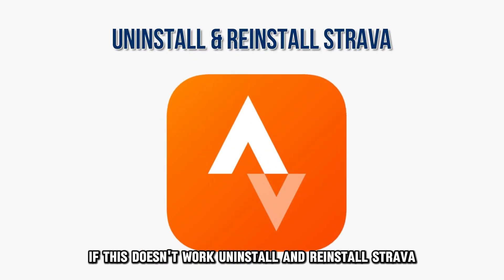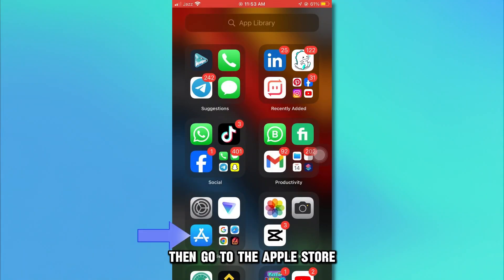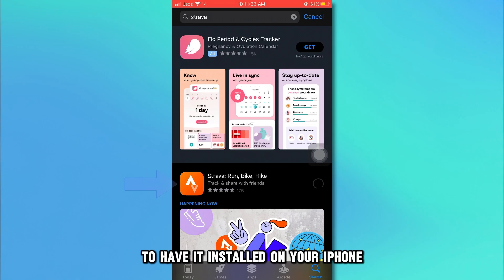If this doesn't work, uninstall and reinstall Strava. Start by deleting the Strava app from your iPhone. Then go to the App Store, download the Strava app, and follow the instructions to have it installed on your iPhone.